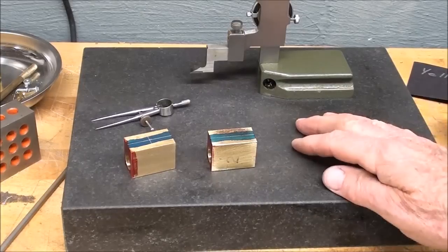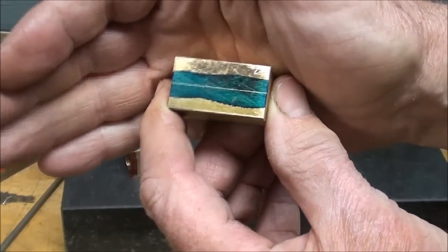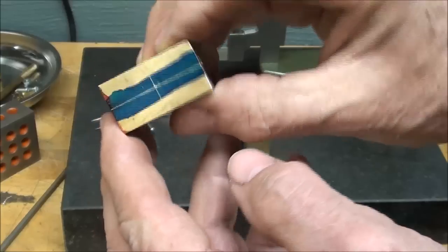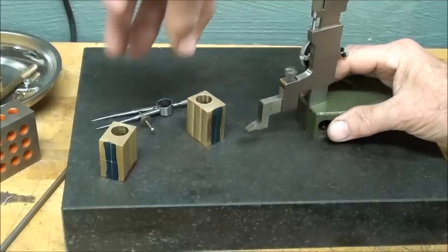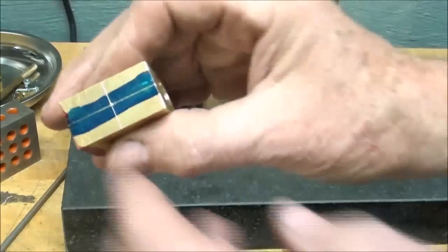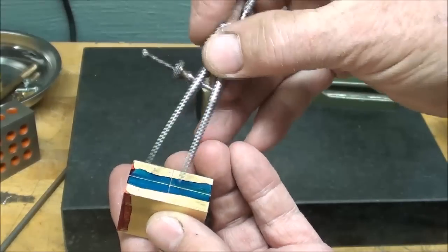I rather enjoy doing accurate layout work in this manner. I put centerlines on the cylinders — that's three-quarters, so halfway is three-eighths. Then I find the center this way and set the height gauge for that. Then I center punch the center and swing my arc. It's set for nine-sixteenths, and these will be the steam ports, of course.